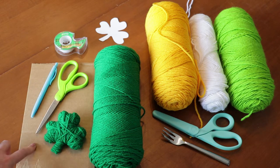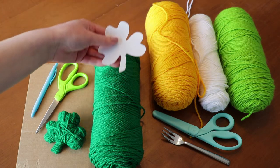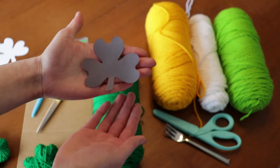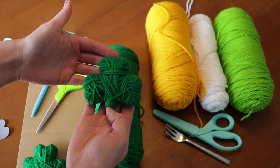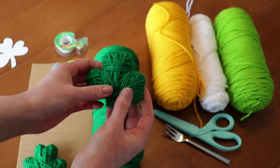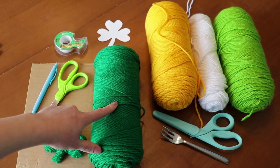For the yarn-wrapped shamrock you will need: cardboard, a pair of scissors, a pen for tracing out the design, some tape, and a cutout of a shamrock. I found that it worked a lot better when I over-exaggerated these areas and extended the stem, because with the original picture the stem just became too stubby because of all the yarn wrapped around it. Over-exaggerating gave me a much better result, and I'm much happier with that. You'll also need some dark green yarn for the shamrock.